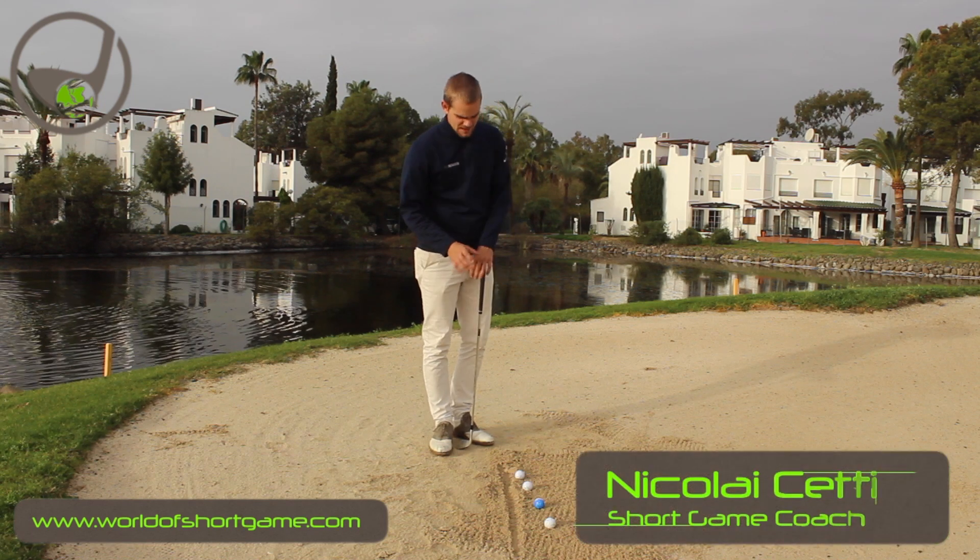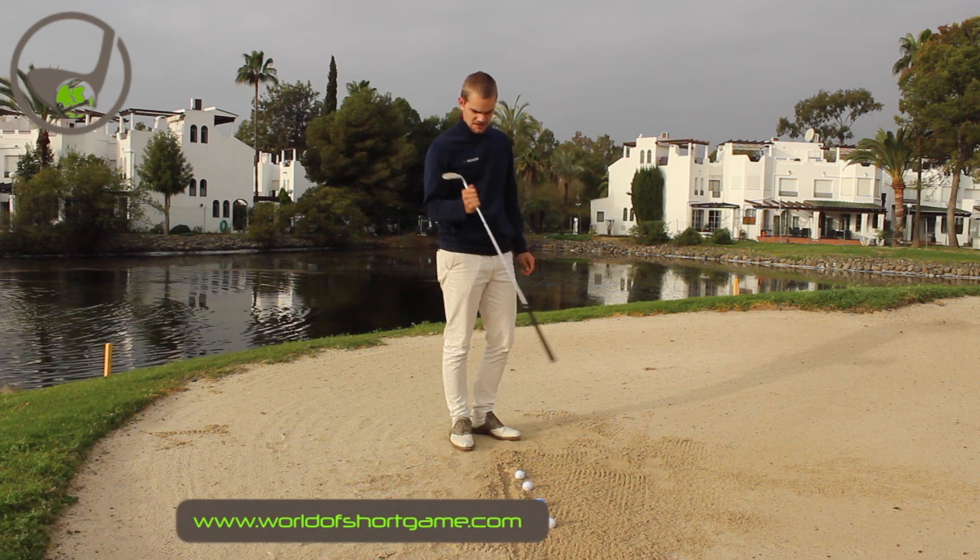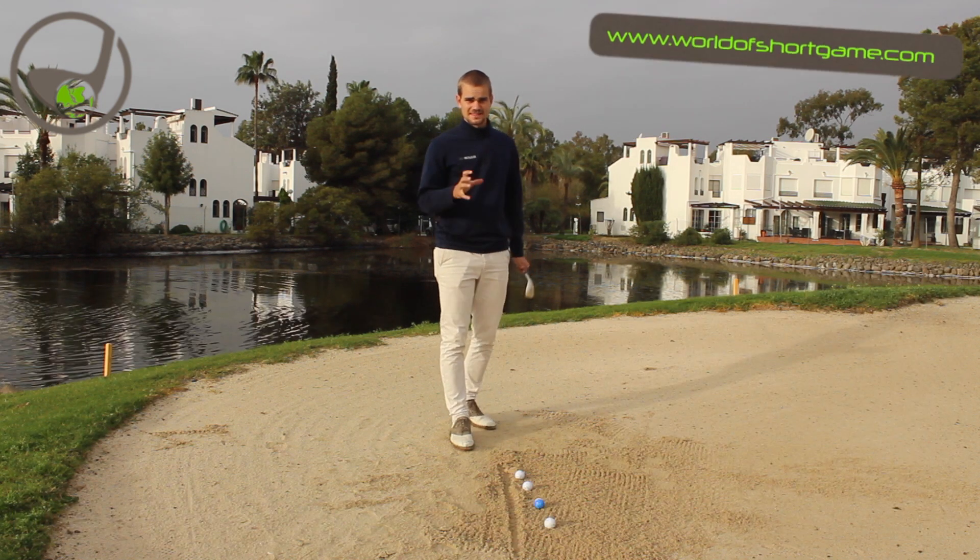Hello, my name is Nicolai Setsi and we are in the bunker today. I want to show you a great drill in order to improve the contact of your bunker shots. So let's get started.